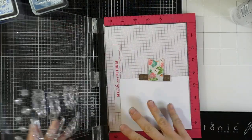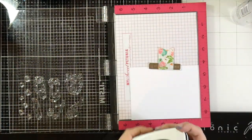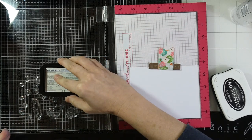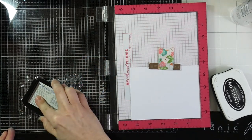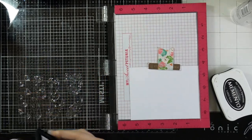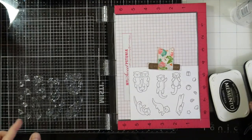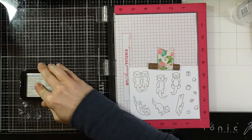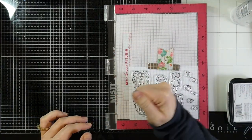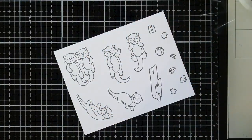Now we're going to do our stamping. I have some Express It cardstock in my MISTI and I've laid out all my stamps making sure to leave plenty of room for die cutting. I'm grabbing my Memento Espresso Truffle ink. Memento inks work really well with alcohol markers, and I wanted a brown — if I wanted it more subtle I would have grabbed Rich Cocoa, but Espresso Truffle is nice and dark and still brown, which is a fun change from my usual.